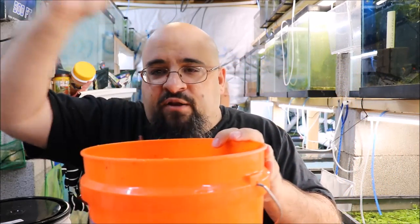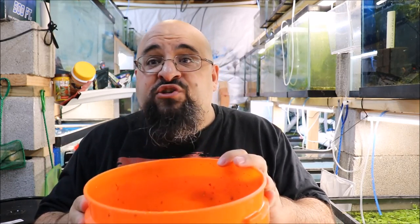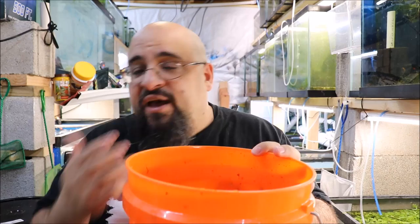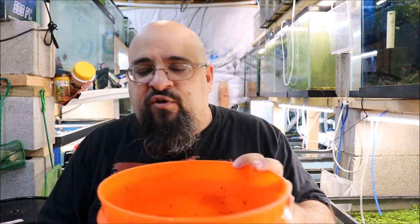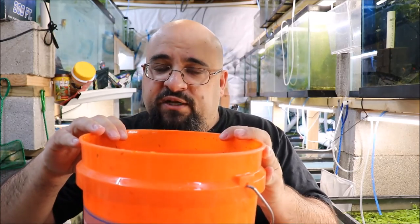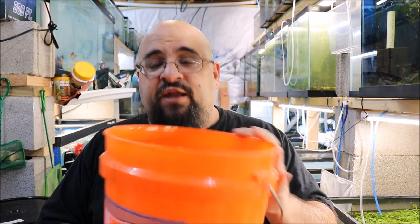If I'm picking plants out, moving tanks, or need a spot to keep a fish overnight, two gallons — fill it up a gallon and a half — it's fine for a couple small fish and an air stone. I also put things in it to carry around the fish room, like if I have a lot of medicines I might put them in here and carry that around. Now I kind of use my cart, but you could also do that.